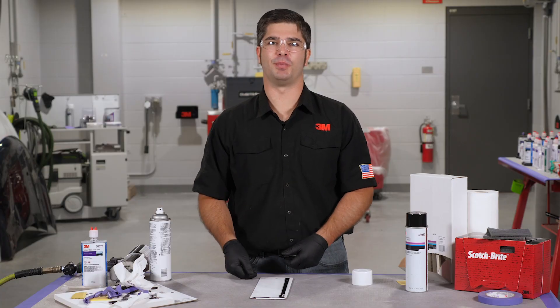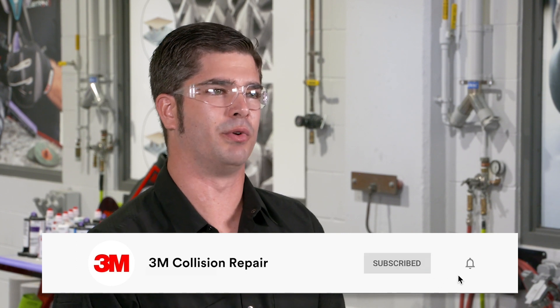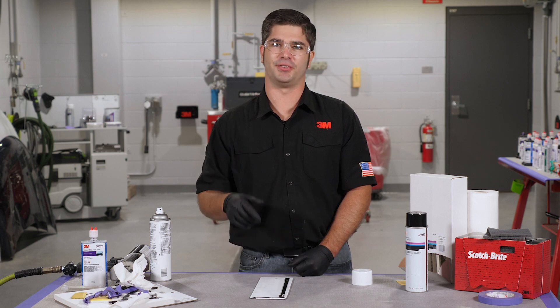That's it for this bead here today. For more information on our seam sealers, visit 3M Collision Repair Academy — the link is in the description below. Also check out some of the other videos on our page. If you hit subscribe and the bell below, you'll get notifications when we release new videos so you're staying up to date on the best practices in the industry. If you like this video, go ahead and give it a thumbs up and make a comment in the section below. Thanks for watching and I'll see you next time.